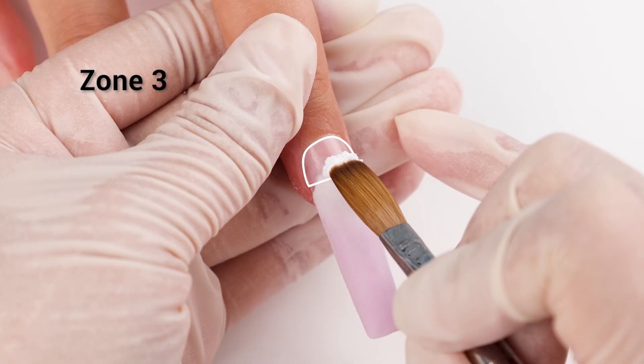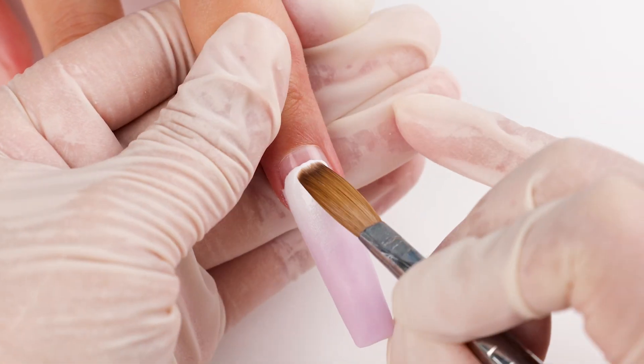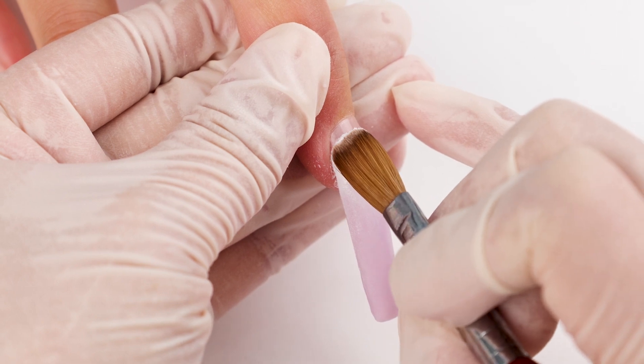Now let's move to Zone 3. Here's the trick: don't rush the color application. Add it gradually, building up the layers slowly. Onto the next bead — keep it a similar size, creating a peak.